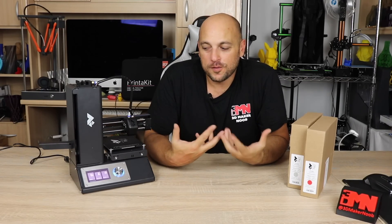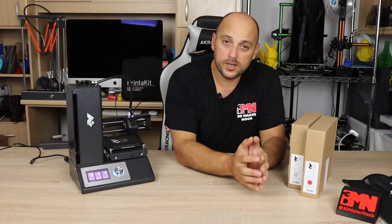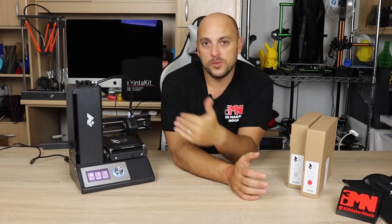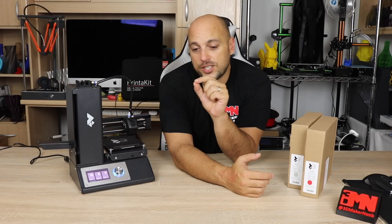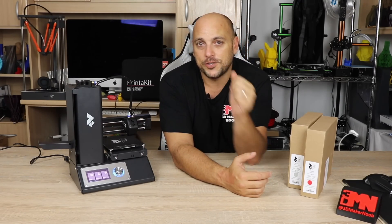Now while a 3D printer may look overwhelming and complicated, for us it's a relatively simple concept. You have a main board which are the brains of the 3D printer, you have the three axes that control the movement, you have an extruder which pushes filament through, and you also have a hotend which then melts the plastic and starts laying it down as you print.